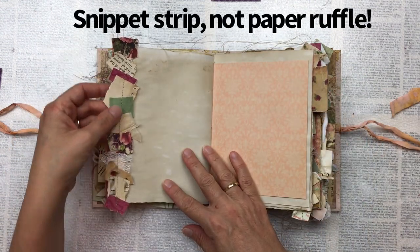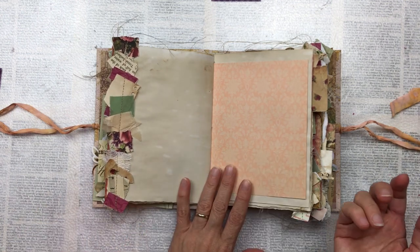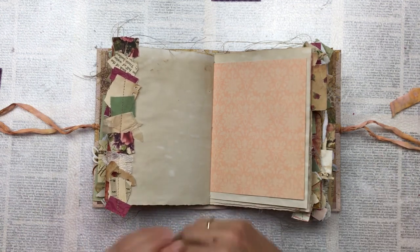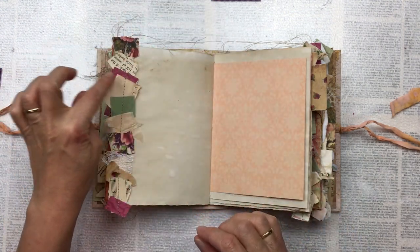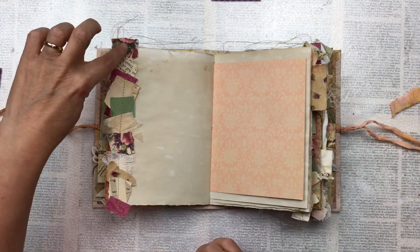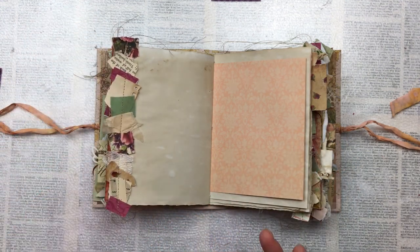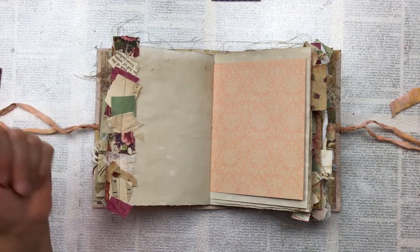Another paper ruffle — these are really easy to make. You'll see in the other video how I've decorated them. I just take a strip of paper long enough for the area and then take little off-cut bits from the project and stitch them down with a sewing machine. If you don't have a sewing machine you can just glue them down. You can use bits of lace, some tissue paper, anything really goes.